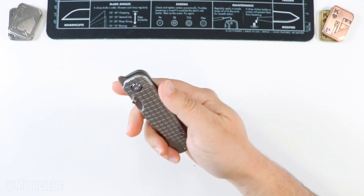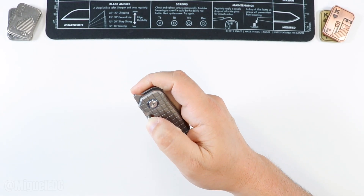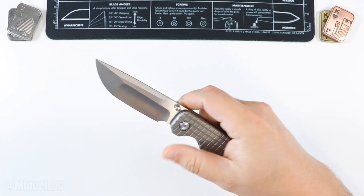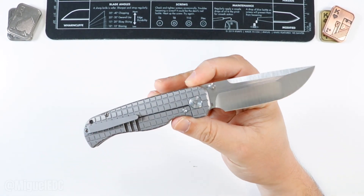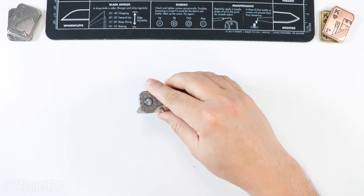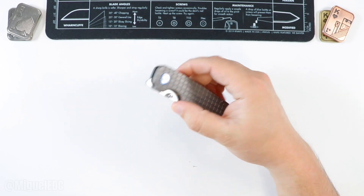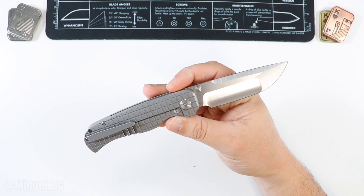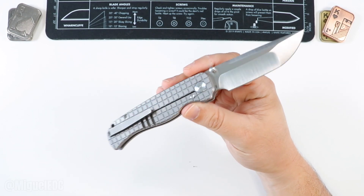Yes, we're talking about knives with titanium handles, usually MagnaCut, M390, or 20CV steel. These are going to be awesome knives that you're going to want to have in your collection. I recently did a short, so I took inspiration for this video based on a short that I did on the channel based on Titanium Tuesday. We EDC guys typically like to do a little theme carry for each day of the week.